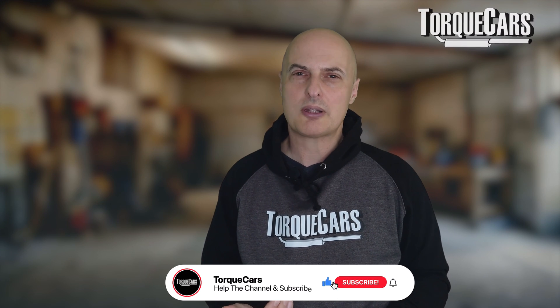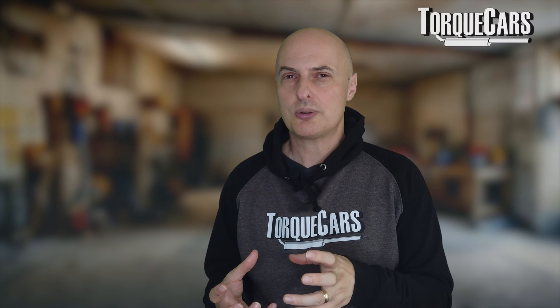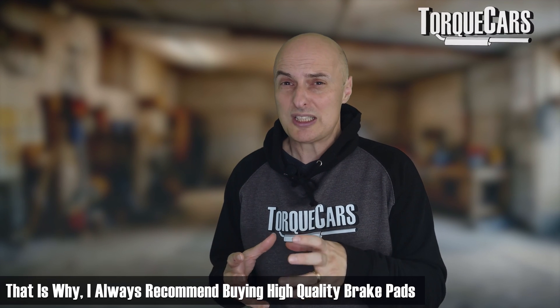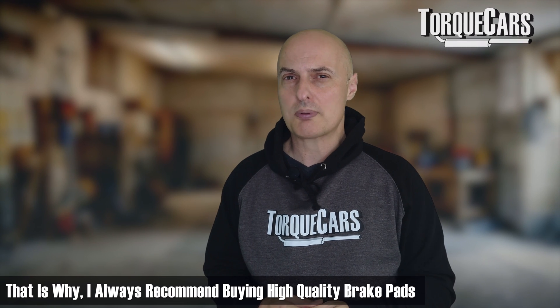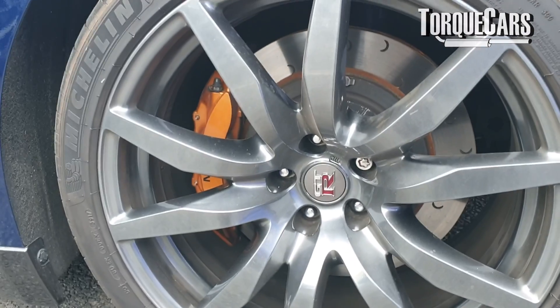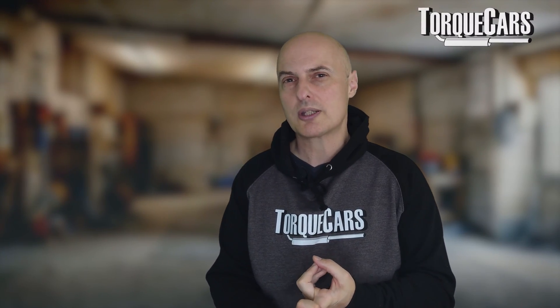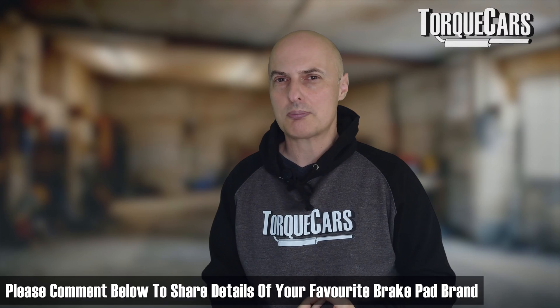Always get quality pads. Some cheaper pads have too high a metal content and haven't been well designed. They can also delaminate from their backing if they get too hot, and it really is false economy getting cheap brake pads. Most people who've bought cheap pads regret the decision and end up buying better quality ones anyway. Personally, I recommend Padgett — I use them on my cars; they give good bite, good life, and are very well made.